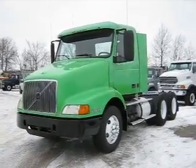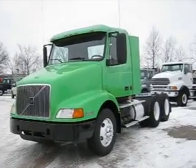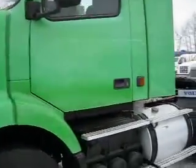Good afternoon and welcome to Integrity Sells and Services. This afternoon I'm going to do a video for you on our 2003 Volvo Daycab. Let's start out by going to the inside of the truck and we're going to fire it up for you.